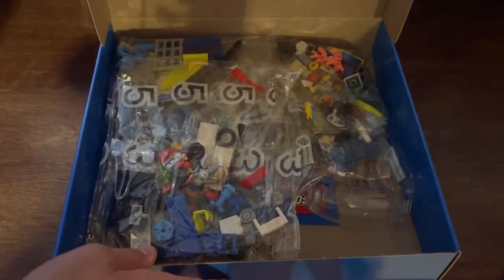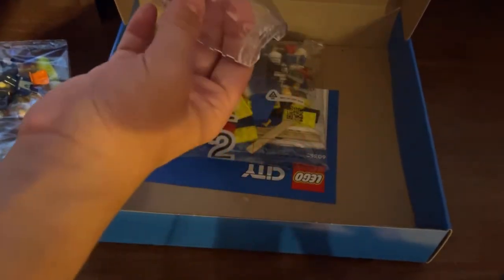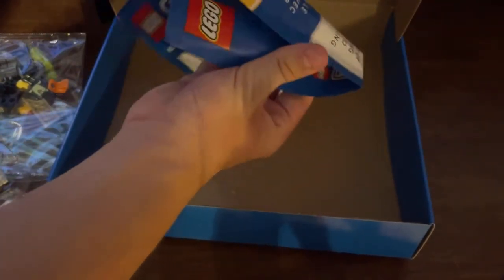The set opens up kind of like a briefcase. Inside there are five different packages — here's four of them, and this is kind of like the windshield piece to one of the builds of the set. And all there is in the other package is just a little advertisement for downloading the Lego City Missions app.